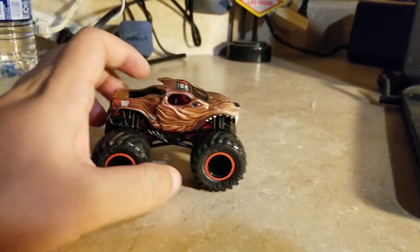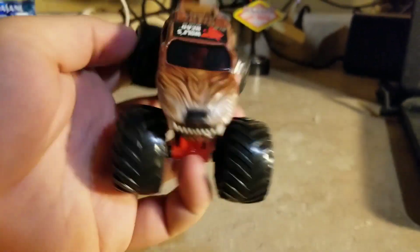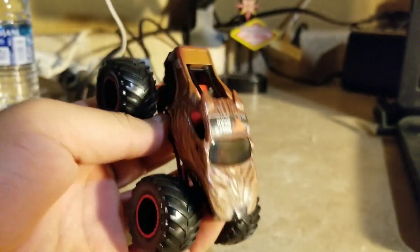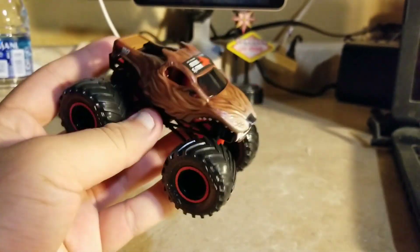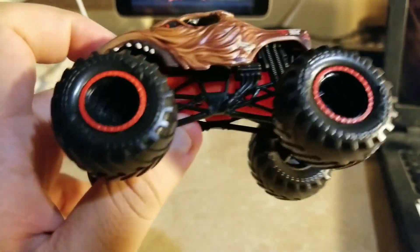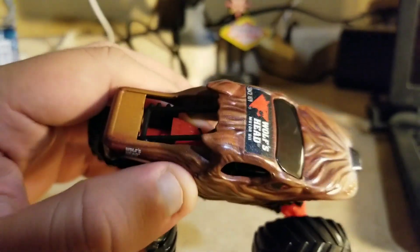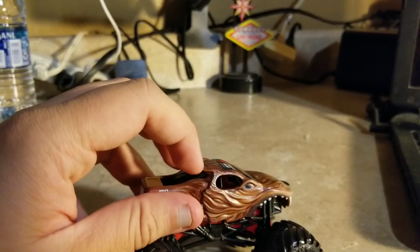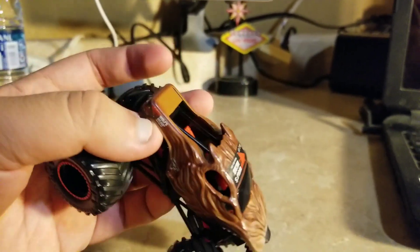Here we go, here's Wolf's Head out of the box. I want to see what it looks like up close. You can see the teeth there, and the other side looks very neat — that's why I do unboxing sometimes, to see it up close. The ears look like it's running or chasing something.